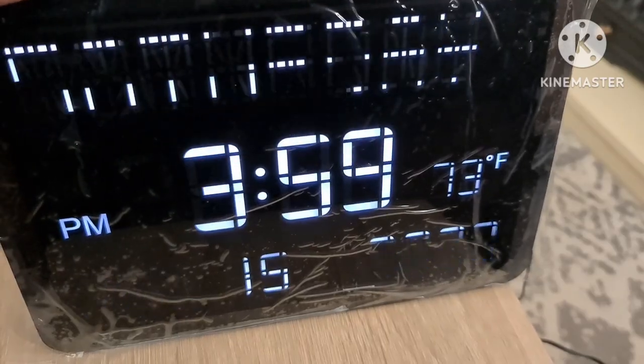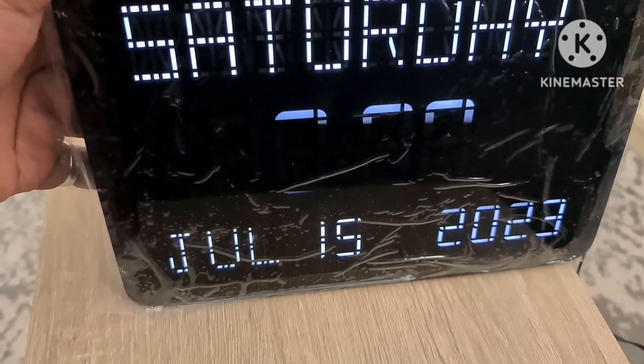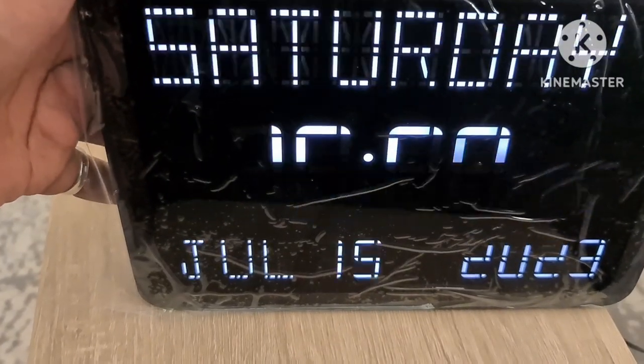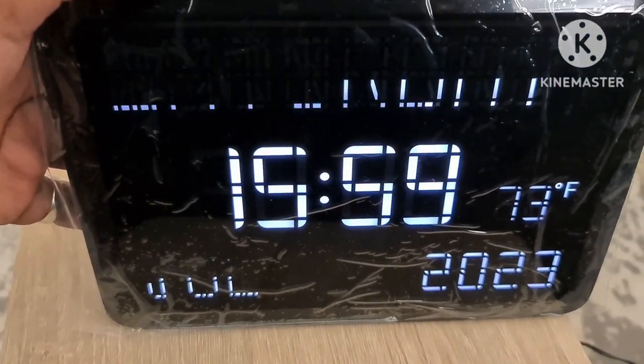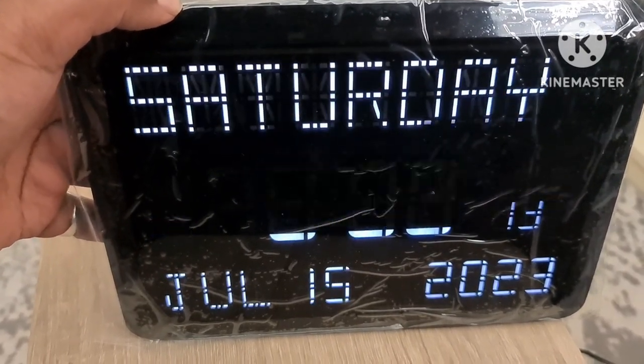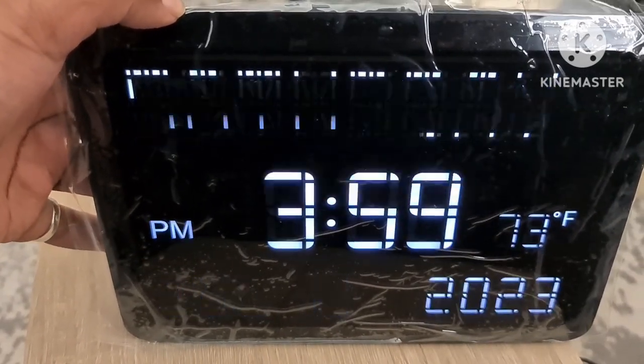It's quite good to have both centigrade and Fahrenheit — that's a good choice. You can also switch between 12-hour and 24-hour time using another button. It's on 24-hour at the moment, and switching it puts it on 12-hour time where it shows p.m.